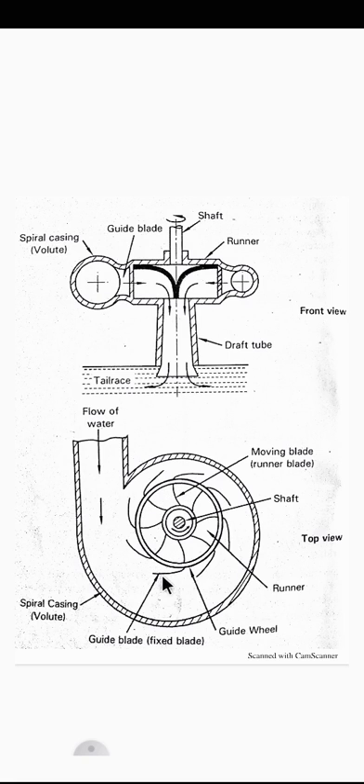The blades are fixed around the circumference of the guide wheel and are called guide blades, stationary blades, or fixed blades. These guide blades allow the water to strike at a certain angle on the moving blades. Next is the spiral casing.